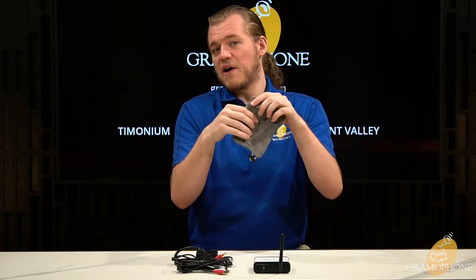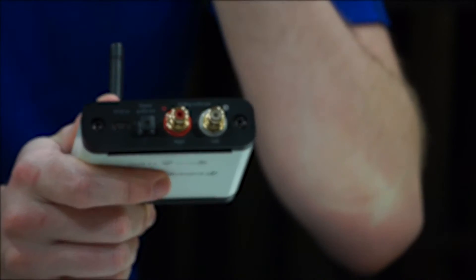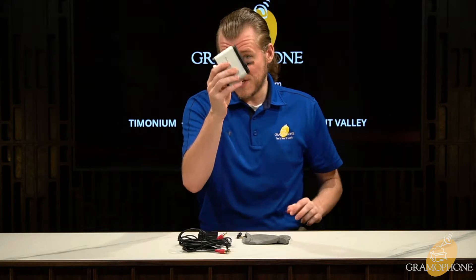That is the contents of your B5 music streamer package. AudioEngine, I've noticed, always includes something like a felt or velour bag with most of their products to keep everything well protected and to give end users options when they need to move anything and keep everything safe. It's a very nice touch — not a lot of companies do that, and it just shows that AudioEngine is putting that little bit of extra thought into the end user experience.